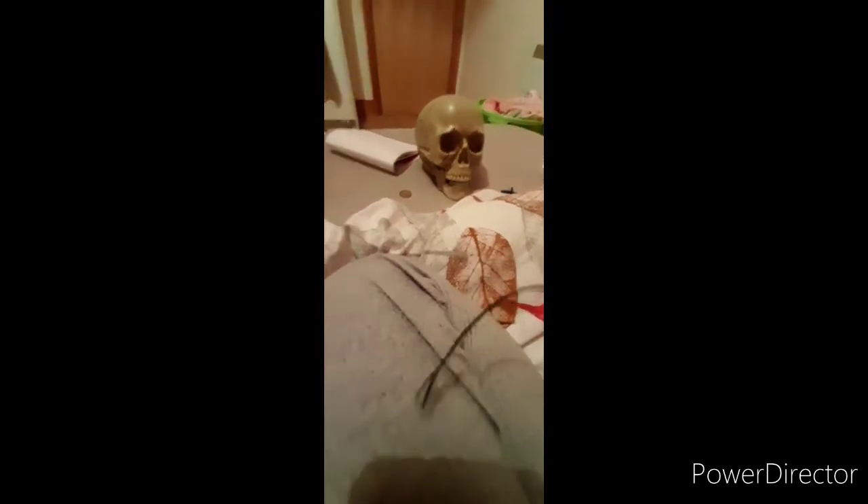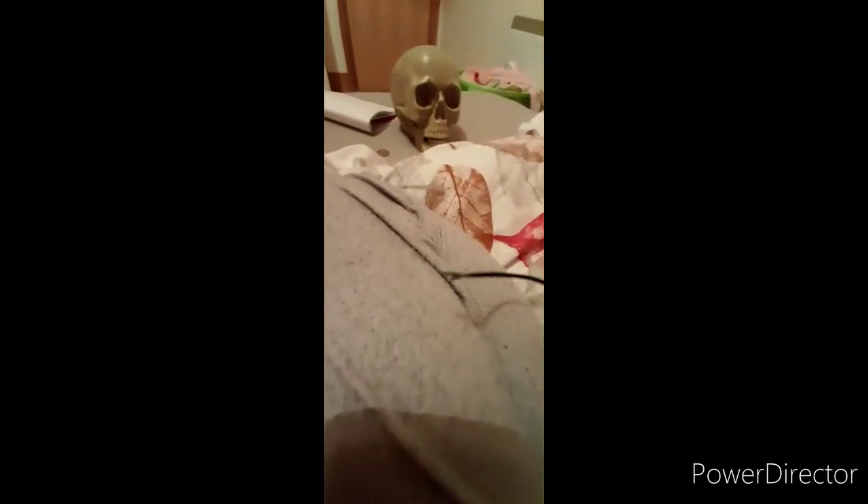It electrocutes! Does it? Oh! Oh! Oh my god, my leg! Ow! I don't know what to do with it though.